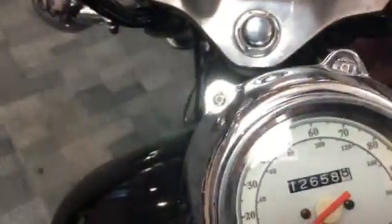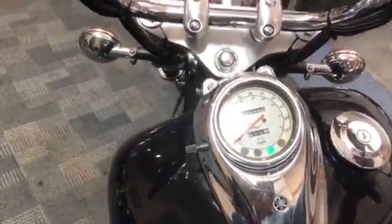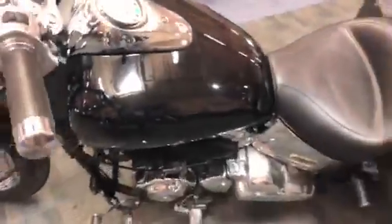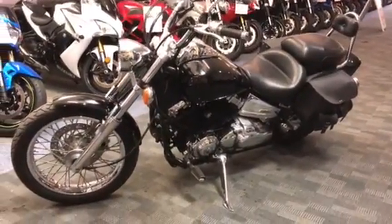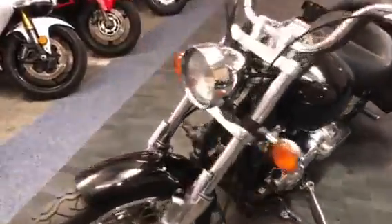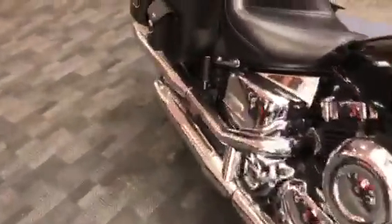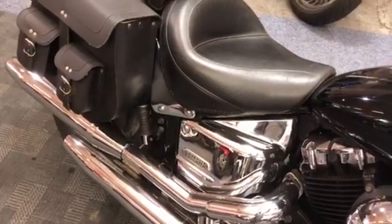So it should have done 12,658 miles — you can see that on the dash there. Let's fire it up. I'll just give it a quick ride so you can listen to what it sounds like. It's got a bit smoother.